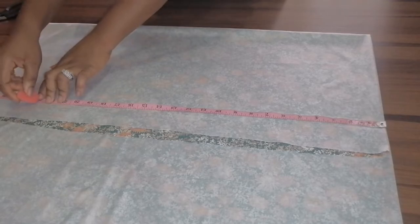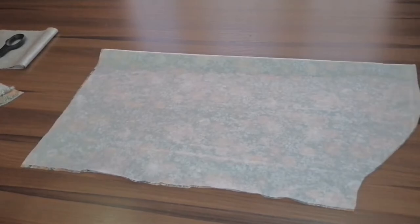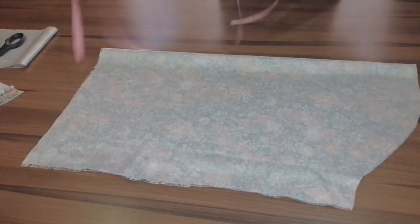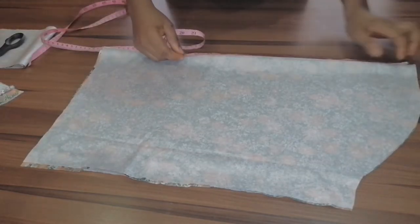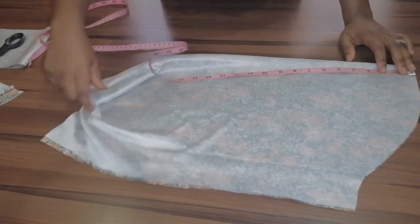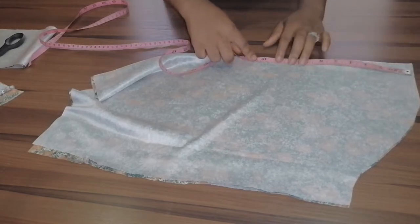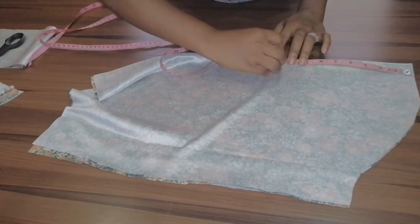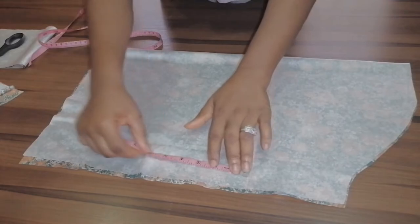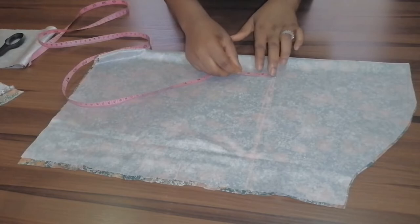So 23 inches is the length I need to cut for the sleeve. Now that I've cut out the sleeve, I want to mark where the folding starts. Since there's going to be a band, I want the folding to start from nine inches. Then I measure four inches from that nine-inch point.